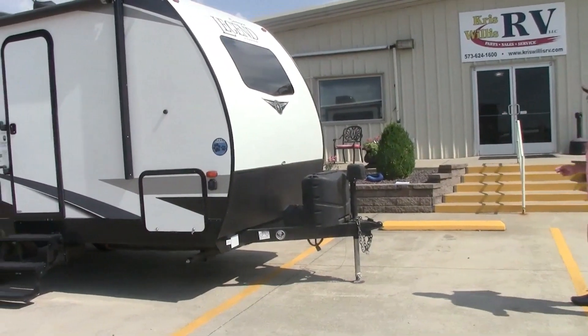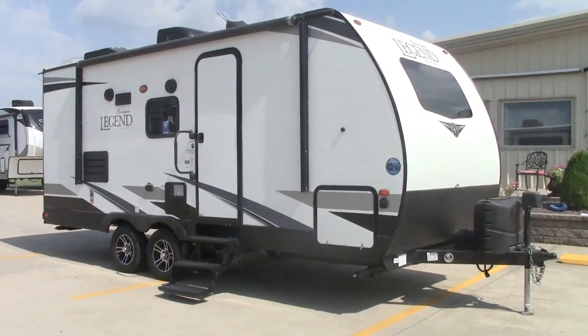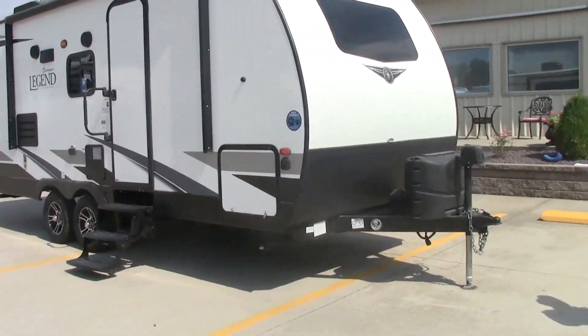Good morning everybody. This is Robbie here at Chris Willis RV. Today we're going to talk about the Surveyor Legend. This is a 200 MBLE, 2020 year model.